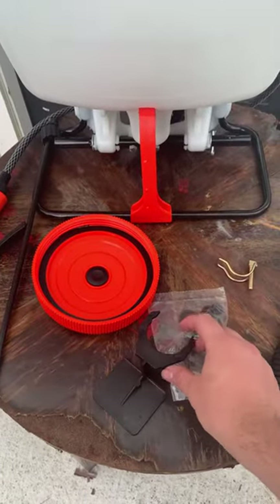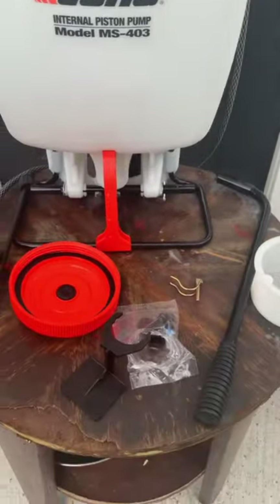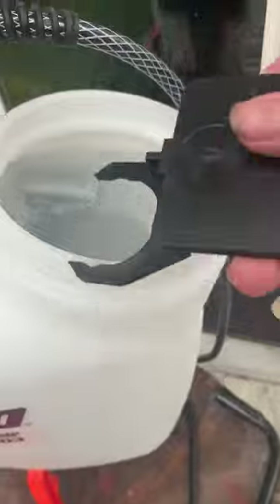Basically, you'll find this bag inside the container. The first thing you want to do is grab this hinge right here and put it all the way inside. You'll see on this side there's a way to put it in — push it and it should be good to go.